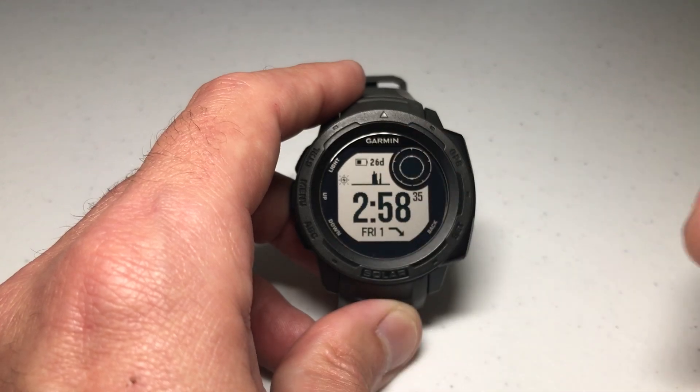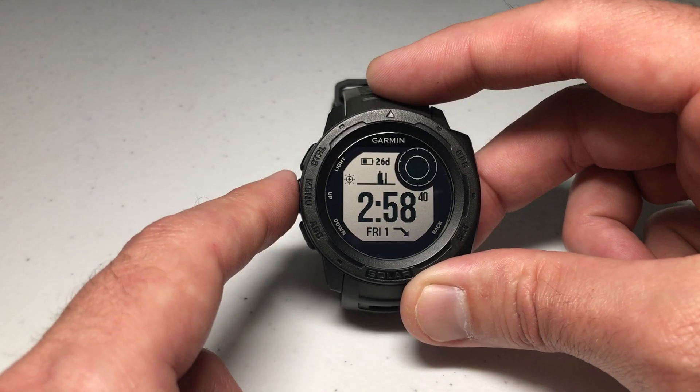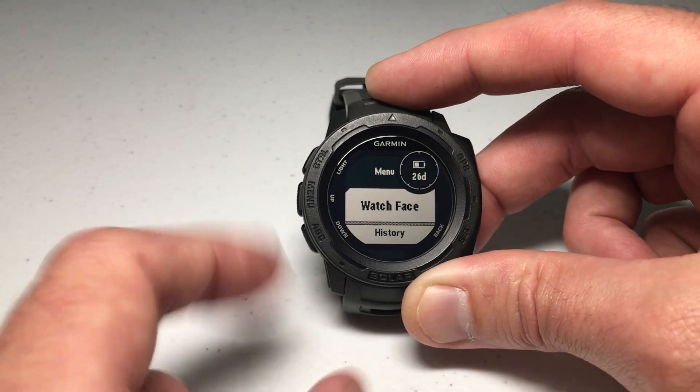I'm using it as delivered from Garmin — I haven't made any adjustments to what any of the keys do. So this is pretty simple. We're going to start by pressing and holding the middle button on the left-hand side.